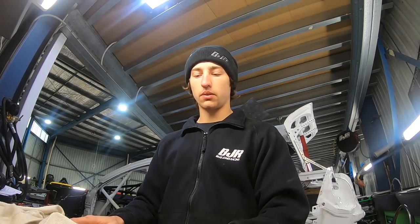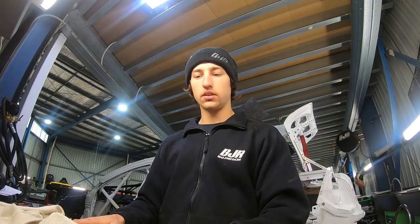A couple of other things we keep on top of with heat: we have a helmet fan, that's a big part — it pumps some cool air into the top of your head, which makes a big difference. We've also got a drink bottle in the car. We have a button on the steering wheel that electronically pumps water into your helmet tube and straight into your mouth, so that's pretty handy.